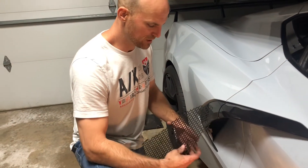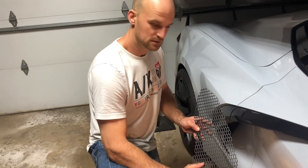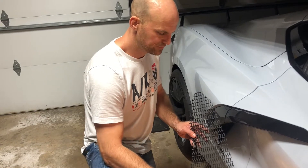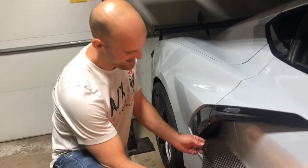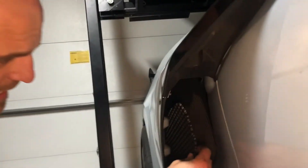We're going to start here with the left side. It's going to have a left side protrusion. We're going to place it in with the fat end in first, and slide it into the cavity.